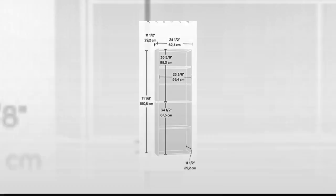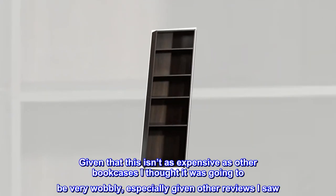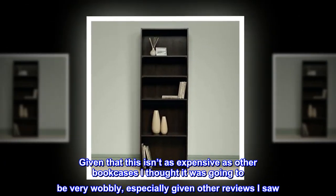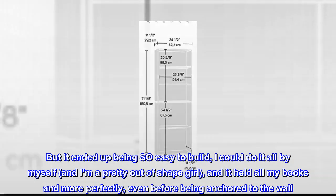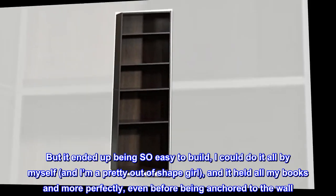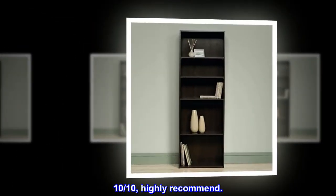Top reviews from the United States: 'Way more sturdy than I thought given that this isn't as expensive as other bookcases. I thought it was going to be very wobbly, especially given other reviews I saw, but it ended up being so easy to build — I could do it all by myself, and I'm a pretty out-of-shape girl. It held all my books and more perfectly, even before being anchored to the wall. 10 out of 10, highly recommend.'